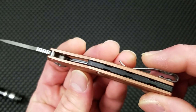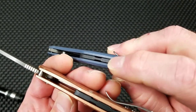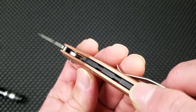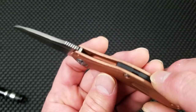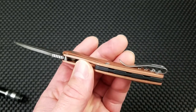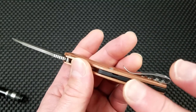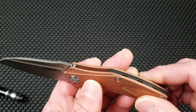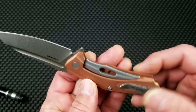The backspacer is the same type that goes across the Natrix models — that semi-floating look with a Zytel injection-molded backspacer. You can see the molding line on it; it is cleanly done. That would be nice for the aftermarket mod guys if they want to do something in carbon fiber, black G10, or even copper. Although I sort of like the way the black breaks up the copper a little bit.